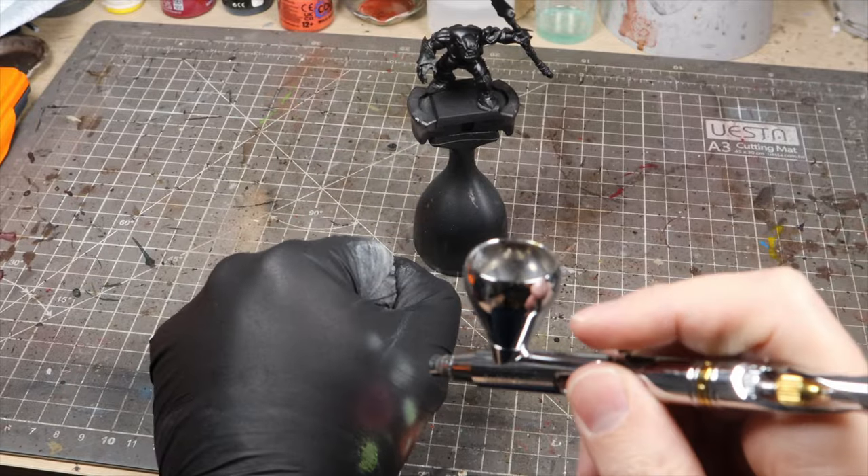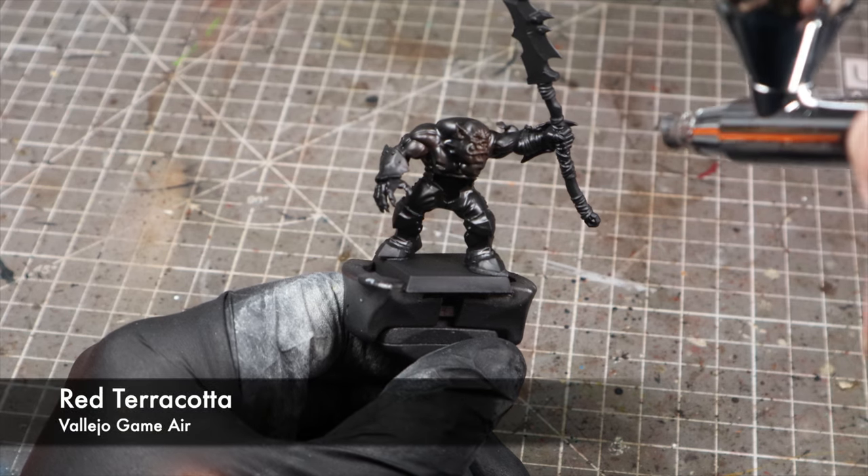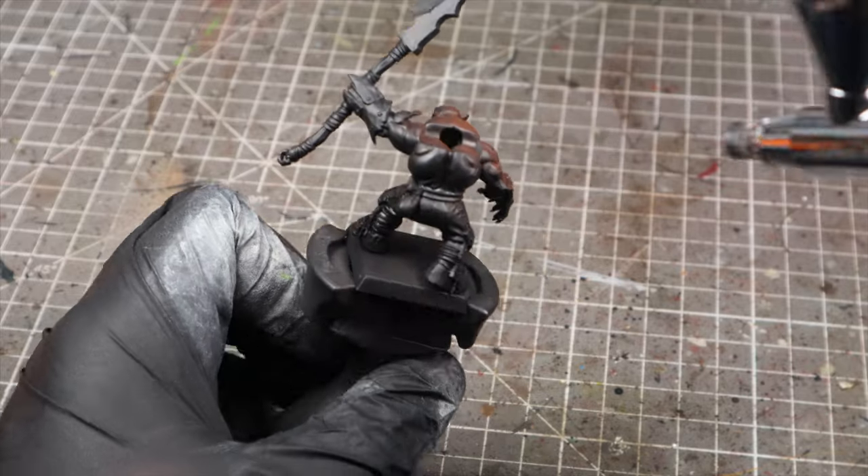We're going to start with the model primed in black and we're going to use an airbrush to get our first base coat down, which is Vallejo Game Air Red Terracotta. We're going to work with the transparency of these colours to leave some of the shadows darker than the main highlight areas.